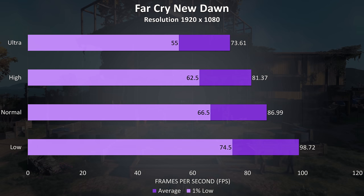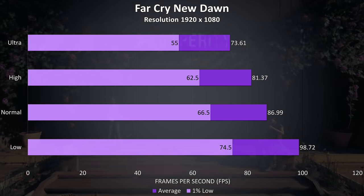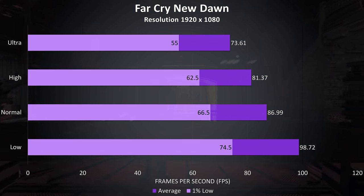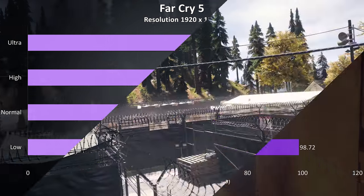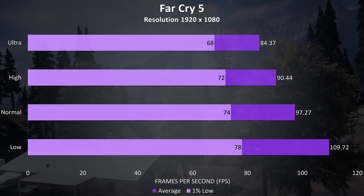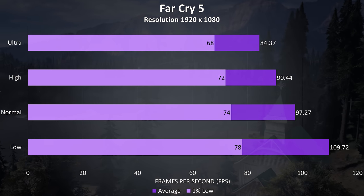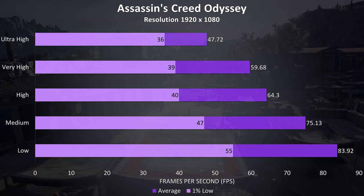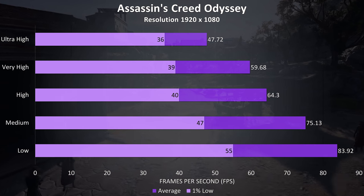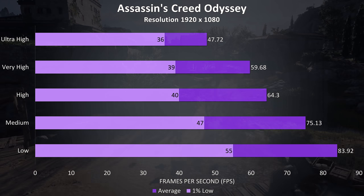Far Cry New Dawn was tested with the built-in benchmark, and we're able to get above 60 FPS at ultra settings. Far Cry 5 also tested with the built-in benchmark showed higher frame rates than New Dawn. Assassin's Creed Odyssey tested with the built-in benchmark gave 60 FPS at very high settings, and seems to be a pretty CPU-heavy game.